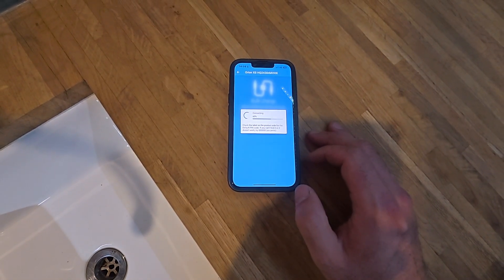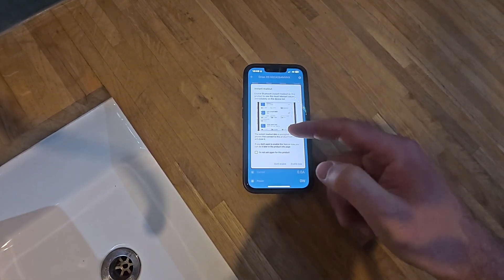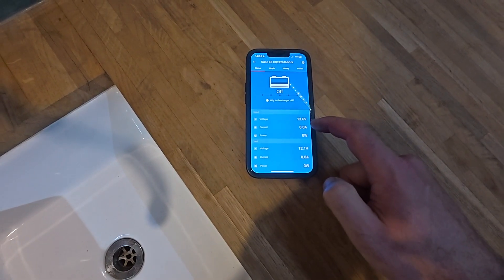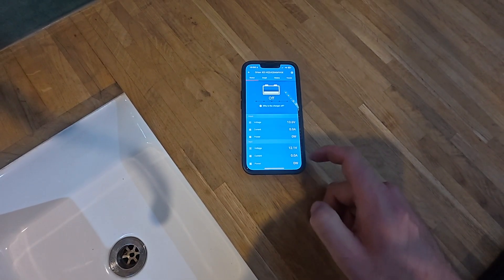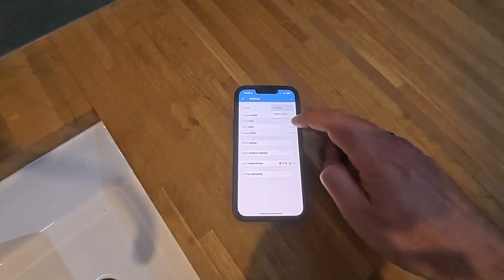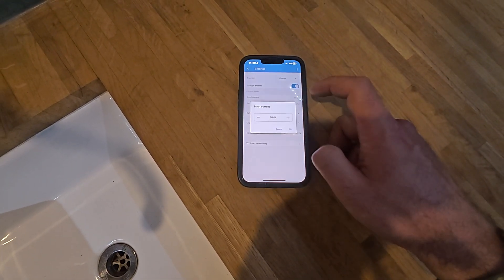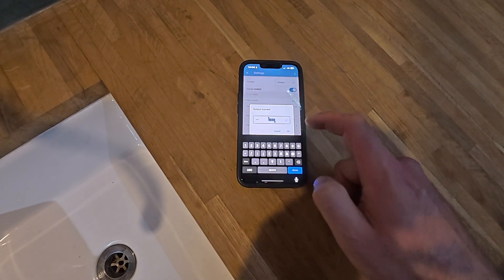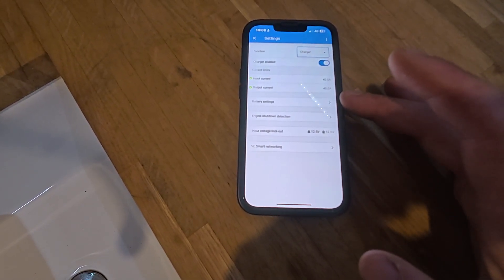Now we're going to configure the unit. Once inside the app we can see the charger is off — enable it, which gives you some quick readouts on the main Victron screen. We can see the input is at 12.1 volts, the leisure side is at 13.6 volts, and there is zero current either way. Make sure this is set to charger mode and not power supply mode — on the old ones they were often set as power supply. In settings, set the input current to 40 amps and the output current to 40 amps.